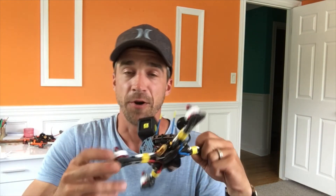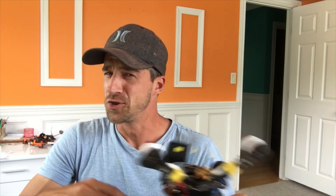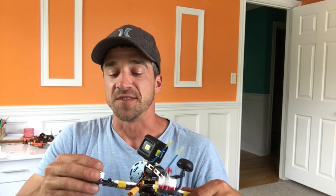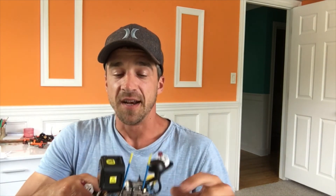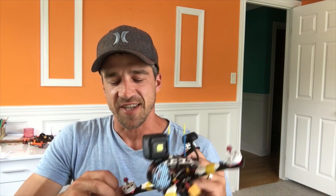They say these 2306 motors are actually designed for a super lightweight quad — like the Floss — something really light. If you're running a super light quad, the amperage you draw won't be too noticeable for the weight you're moving. I'm sure if I took the GoPro off, these motors would do a lot better efficiency-wise, but for my flying style they're just not for me.